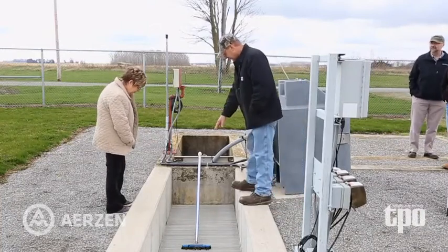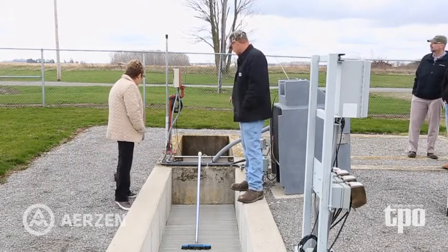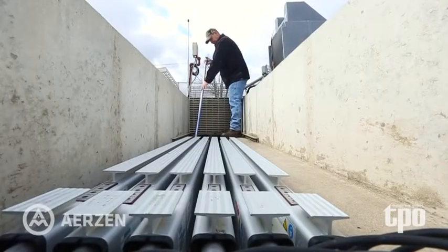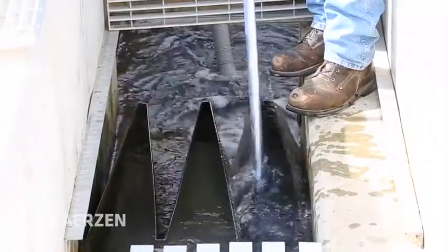In our new wastewater plant we have a Trojan UV system. There are five racks that disinfect the water, and as far as maintenance and upkeep on those, I try to keep the bulbs clean. I might have to take them out once or maybe twice during the disinfection season to clean the bulbs. It's been a really good system.